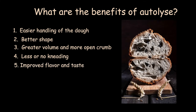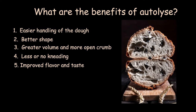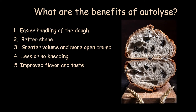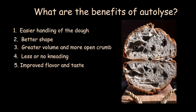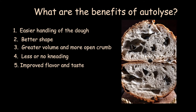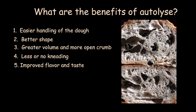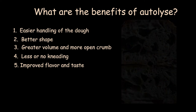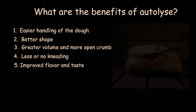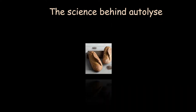5. Improved flavor and taste — during autolyse, the flour starch is turned into sugars in advance, and that is the food consumed later by the yeast. It also makes the taste of the bread a bit sweeter. 6. Fermentation process gets slower and allows more time for the dough to develop flavor. 7. Greater crust, more brown — because of more sugar released, the bread gets a better crust and a more brown color.